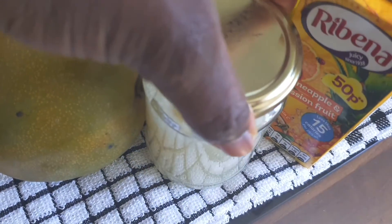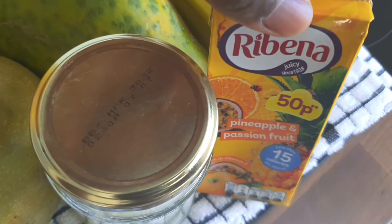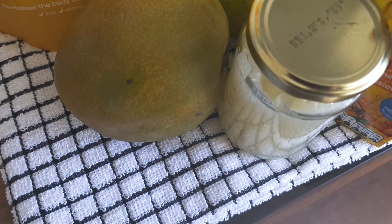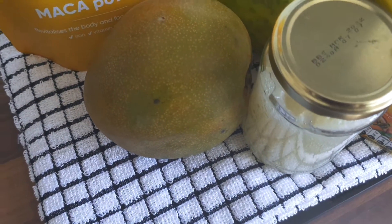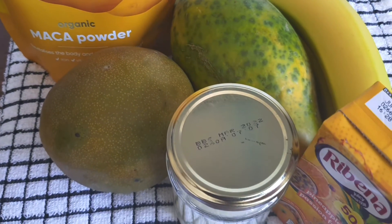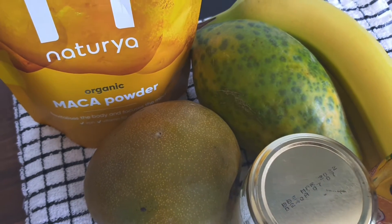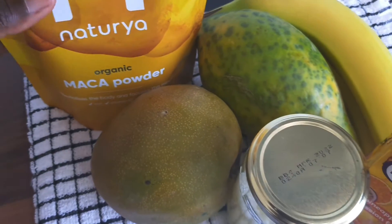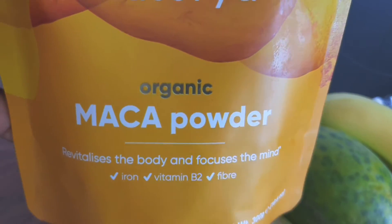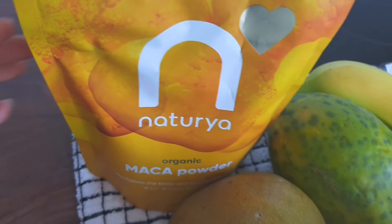I'm going to use this juice as a substitute because I don't have any coconut water at the moment. The main purpose of my smoothie is to help balance my hormones because I have PCOS, and this maca powder is what is going to be contributing to balancing my hormones.